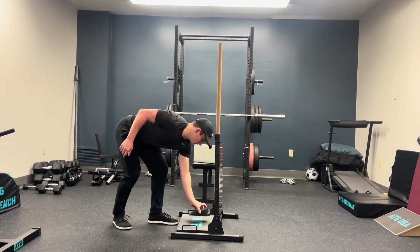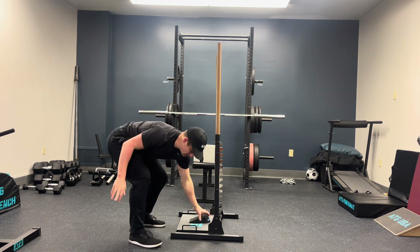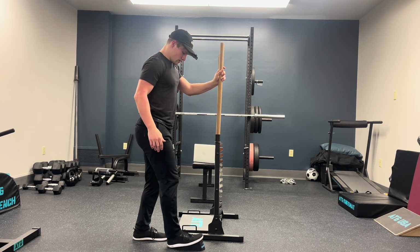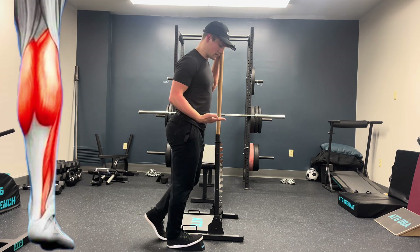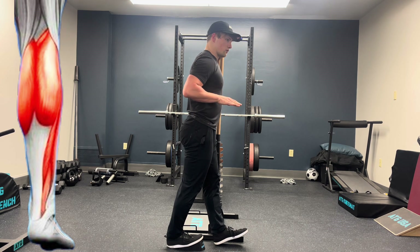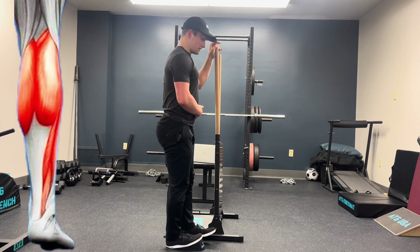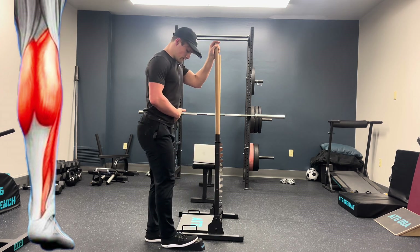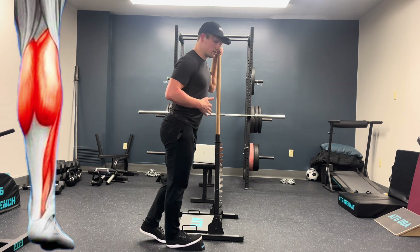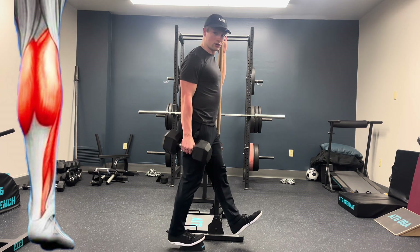When combining the ATG buddy with the ATG mobility box, it is also very easy to perform calf raises. The more that I put my foot onto the wedge, the more stretch I get in the calf muscles. Similarly, the more that I put this off leg forward and pitch my weight forward, the more stretch I get in the calf muscles. Finding that happy medium to where you have complete pain-free loading while still getting an adequate challenge is what we go for on this exercise, progressing with more weight as you can tolerate.